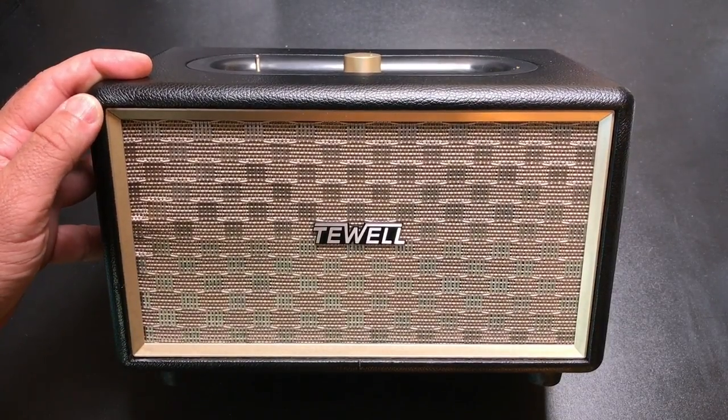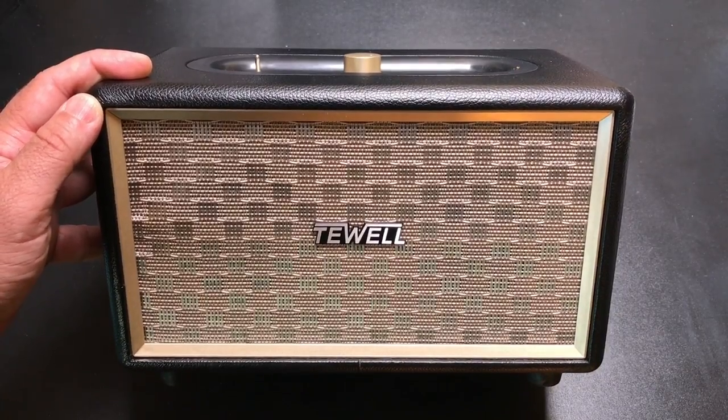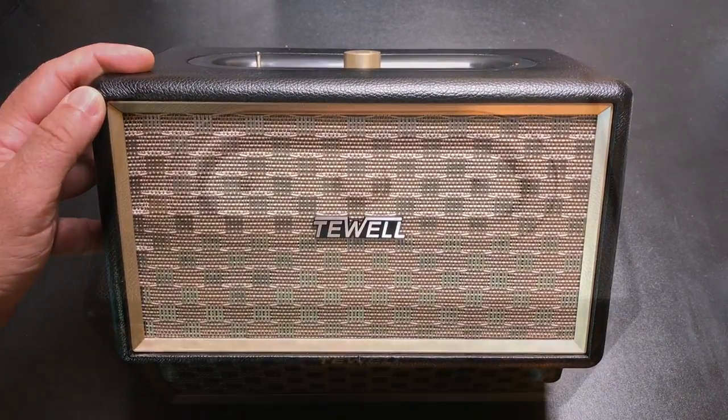Hey guys, EVP Man here, and today I want to take a look at another retro looking speaker. This is a Bluetooth speaker that's going to support all the latest technology, but it's going to give you that retro look. Let's check it out.